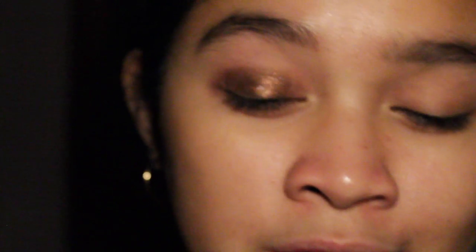To apply this eyeshadow I'm going to use a flat shader brush, take the product and apply it heavily onto my entire eyelids. This tutorial is so easy but I love this look. I sometimes don't even use a brush — I just use my fingers and blend everywhere. It's that simple.